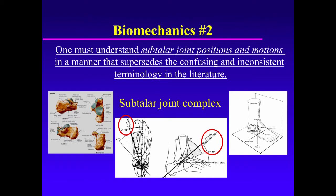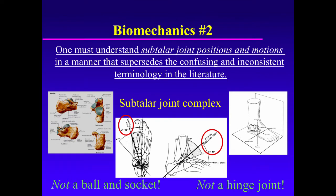It's important to do so because the subtalar joint complex is unlike any other joint in the body. It's not a ball and socket joint like the hip or the shoulder, and it's not a simple hinge joint in an orthogonal plane such as the knee, elbow, or the interphalangeal joints.